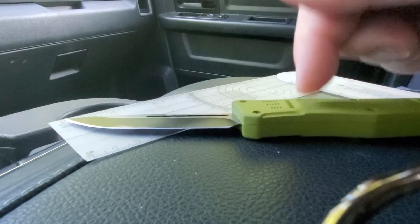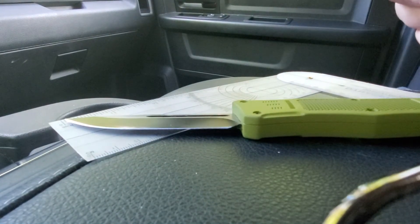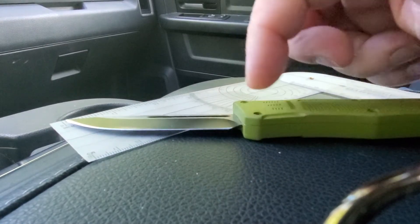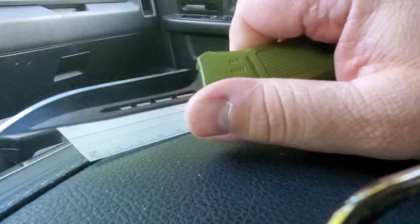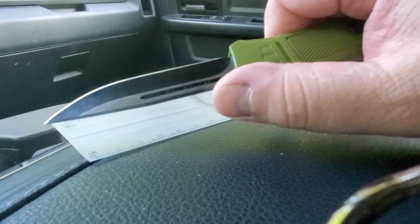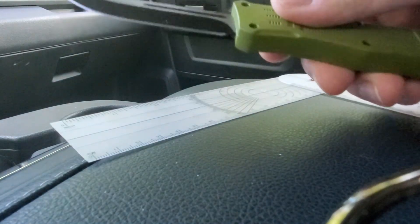It's a heavy knife. The handles are some type of — I would assume aluminum, they could be steel — but they've got a coating on them and feel really good in hand. I've used it a couple of times to cut some boxes and open some ladders and stuff like that, and it worked fine.